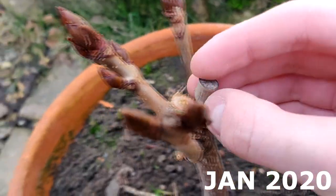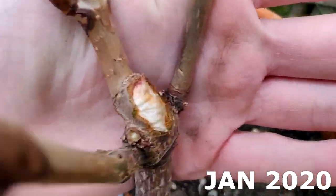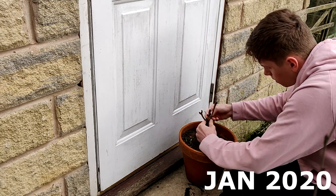I then cleaned the wound up a little bit so it would heal over nicely, and then began to wire the tree to position some of the branches in a more interesting way. And that was it — I left it alone.